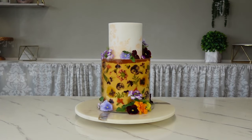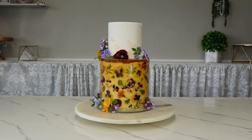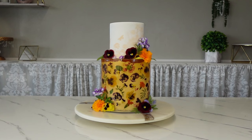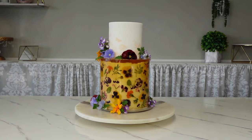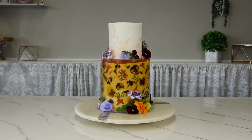Hey guys, welcome back to my channel. For this tutorial I'm going to show you how I made this 100% edible floral gelatin two-tier stenciled cake. I know I've done a lot with gelatin cakes recently, and I swear this is the last one for a while unless I come up with another idea I just have to try.